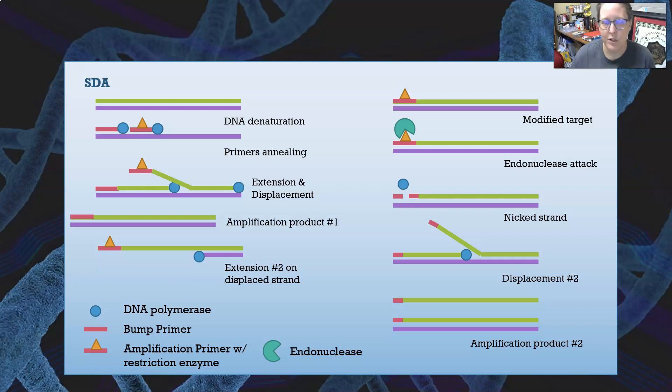Here is the SDA illustration. We start with double-stranded DNA, which is denatured. Then two primers anneal: a bump primer and an amplification primer that has the restriction enzyme site. With DNA polymerase, it attaches to the primers and starts adding nucleotides. The amplification primer goes first, reading and adding nucleotides, but then the bump primer comes behind it, bumping it off the DNA strand — literally pushing that strand off.